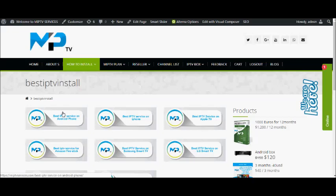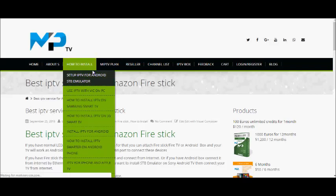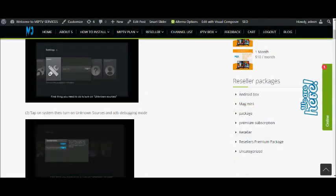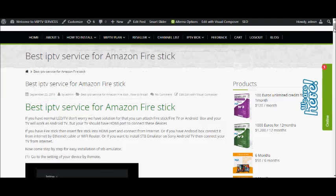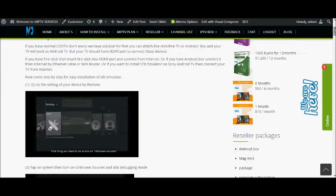Hello guys, I am Ronnie again. As you know, I told you about the GSE IPTV and IPTV Smarters application for Android phone, iPhone, and Apple TV. You can install IPTV Smarters and use IPTV. Today I am going to tell you about Amazon Fire Stick. Amazon Fire Stick is a very best device for IPTV service. You can use this Amazon Fire Stick in your simple LED TV, but you should have an HDMI port to follow the steps.